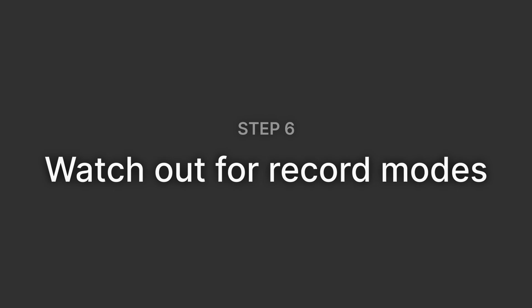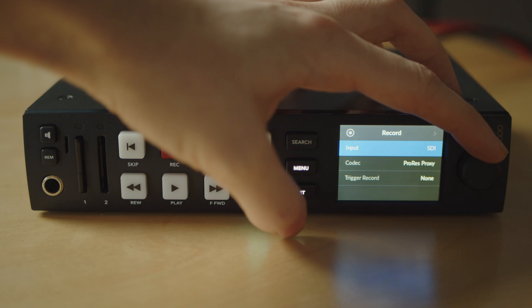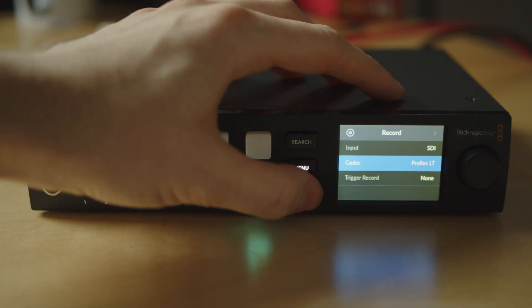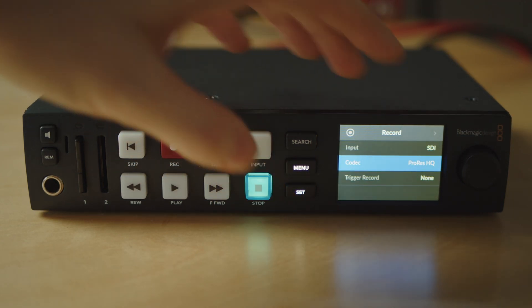Number 6: Watch out for record modes. A strange issue that has popped up recently is that the record mode may have an impact on the playback mode, so it's something good to know. In general, I recommend changing the record mode to whatever you chose earlier to be your playback mode — for me, that would be ProRes LT. Though if a client handed me a bunch of ProRes HQ files, I'd probably change that record mode and keep it that way instead. This specific issue may have been just an edge case or a strange firmware version, but it was something I was able to see, troubleshoot, and overcome.